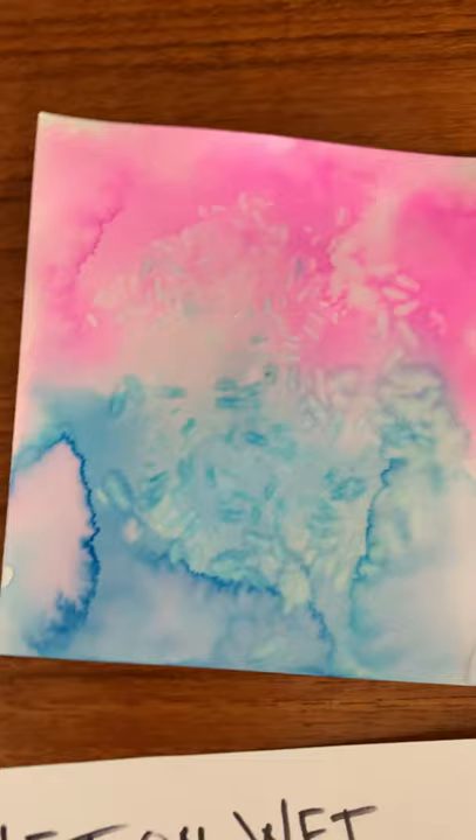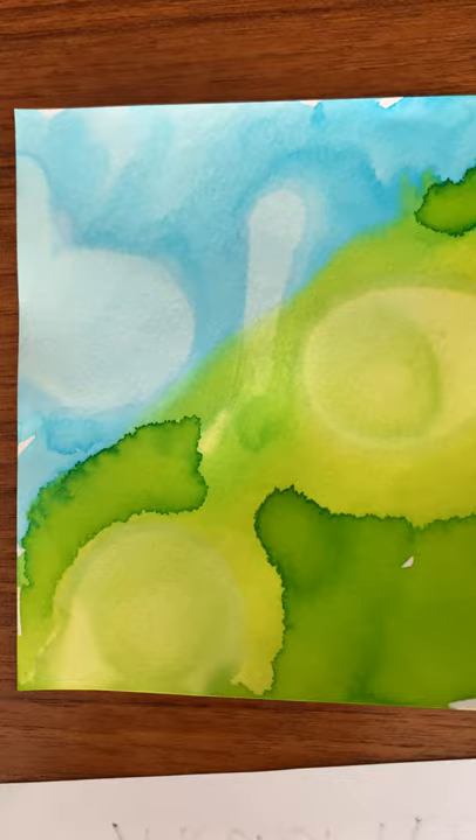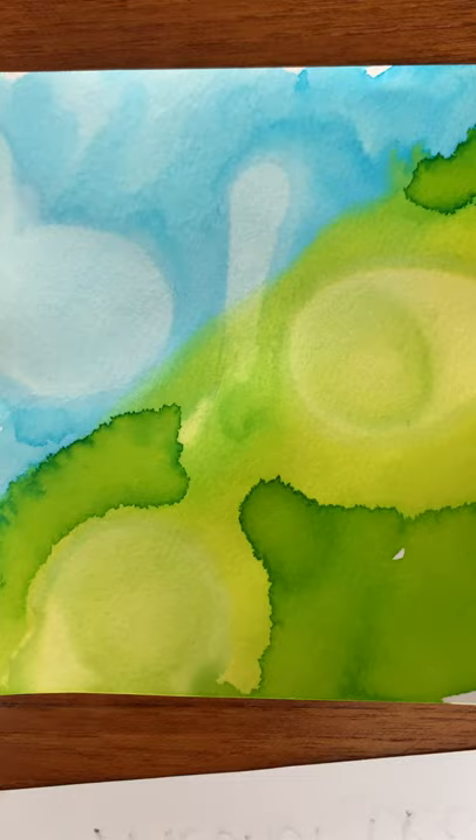This is the one where we added alcohol droplets. This is the one that really worked better — the one you watched me do. You can see the color was really pushed away from where we dropped the alcohol. On this other paper you can tell, but not quite as much.